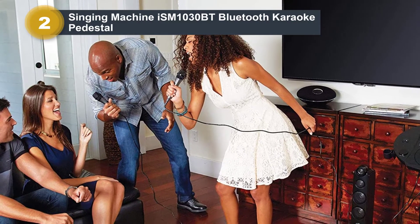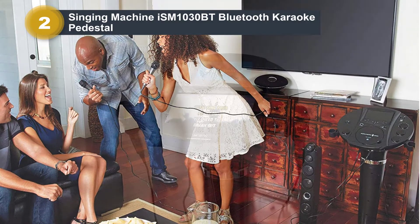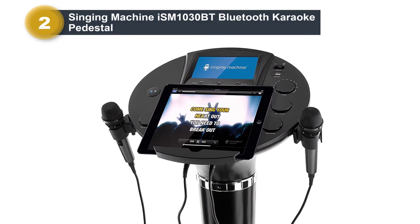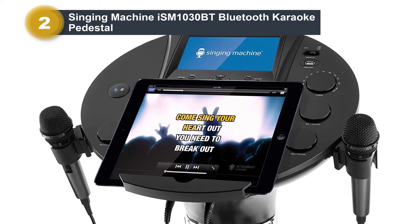There's a 7-inch color screen and, because of the pedestal, the screen will be at a good height for children and adults to read the lyrics. Underneath the screen, there's a CD player for easy input. There is also a USB port where you can sync up with your own tunes.